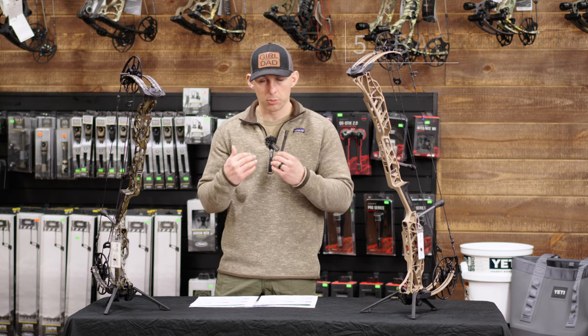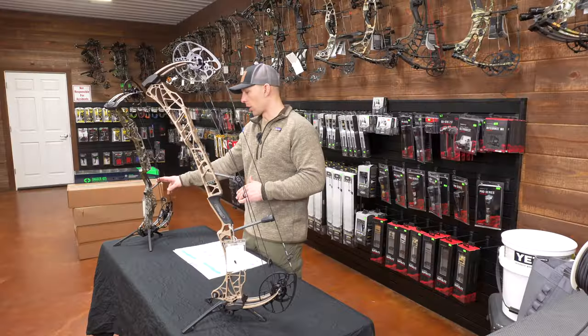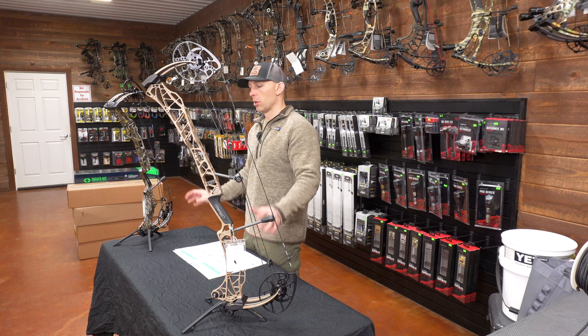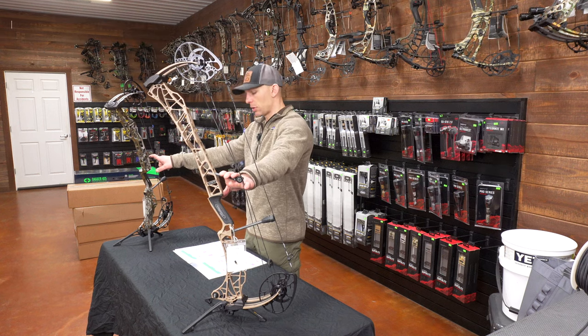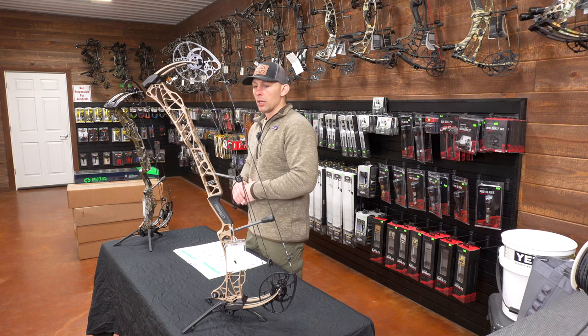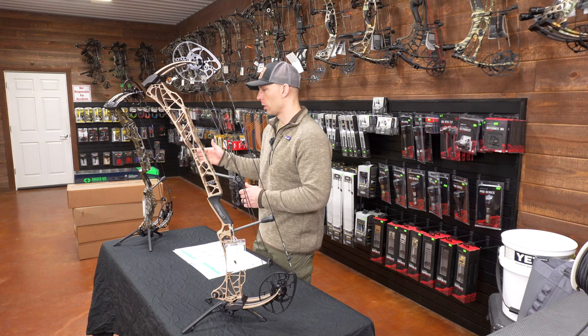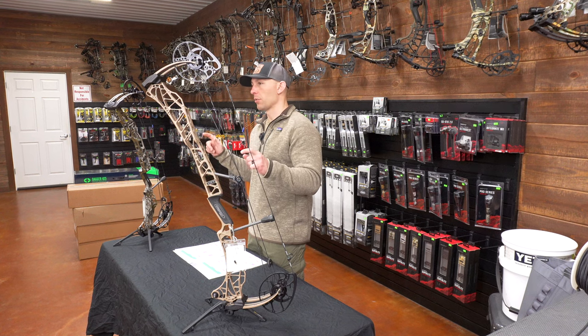For noise: I checked timing, shock rods, and string stops — everything equal with no additional accessories. I got a 4 on the 33 and a 5 on the 29.5 for noise. For vibration, I gave a 5 on both. I do think the 33 is just ever so slightly louder than the 29.5, mainly because of the shorter riser and shorter platform on the 29.5. Speed didn't really factor into that since both bows shoot almost identical speeds at the draw lengths and arrows I tested.